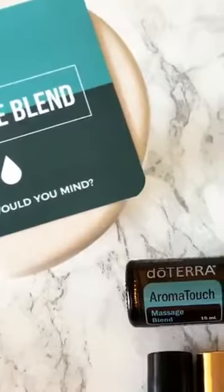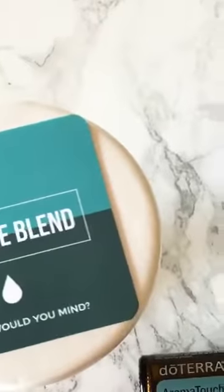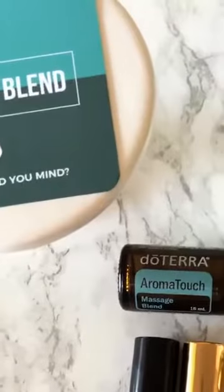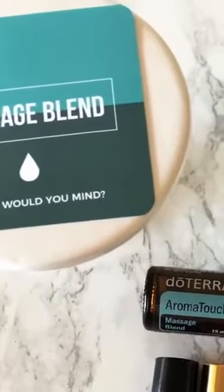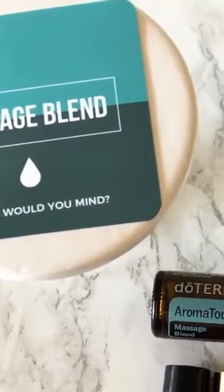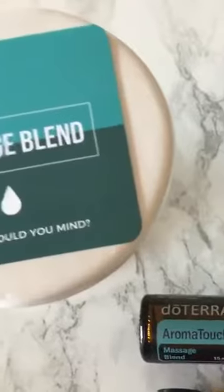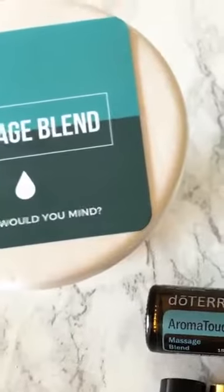One special thing to note about this oil: Aroma Touch is what we call photosensitive. Certain oils — citrus oils, bergamot, and this Aroma Touch — are photosensitive. If you are applying this topically, you want to be careful about being in sunlight. For this one specifically, avoid contact with direct sunlight for about 12 hours after you apply it. Make sure you apply it to an area covered with pants, shoes, a shirt, or a hat, or apply it at nighttime.